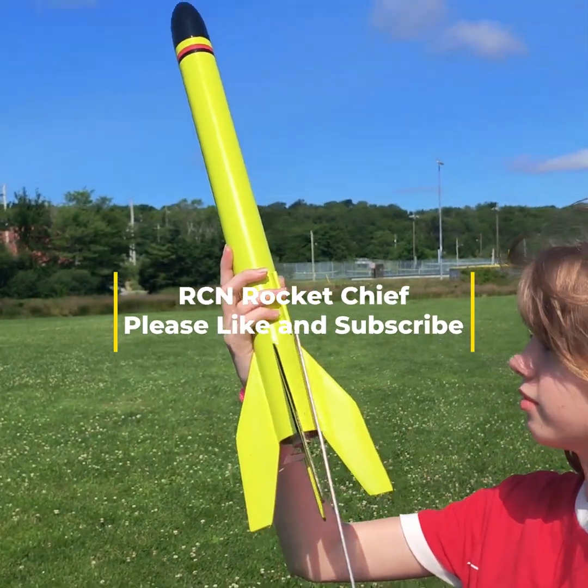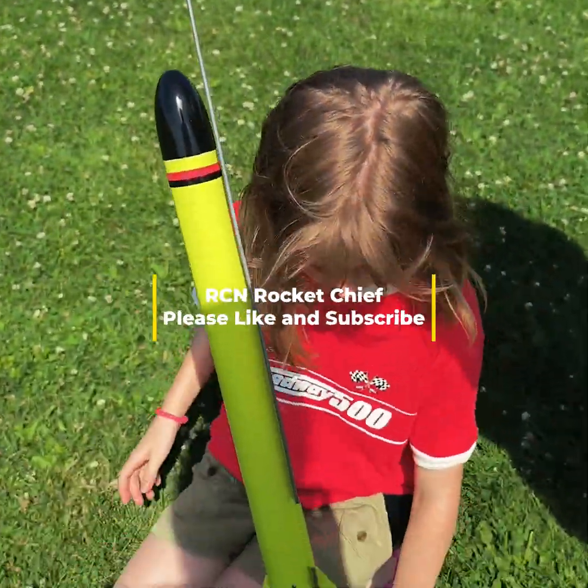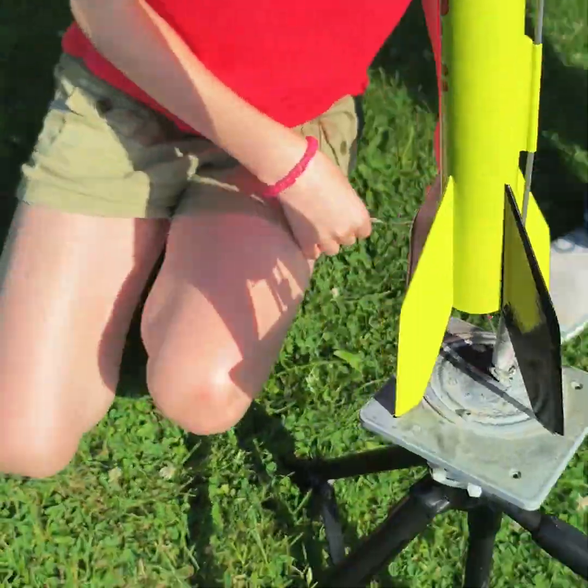This is Big Bertha. We're gonna send it up on a B6-4 with a 12 inch, or 31 centimeter, parachute. We're hoping for 500 feet.